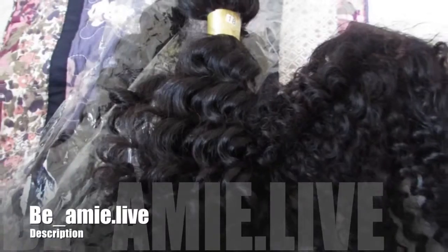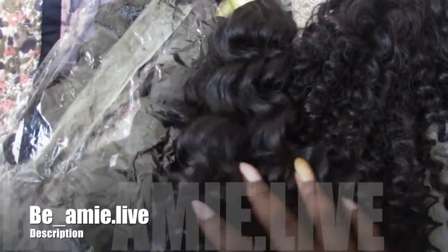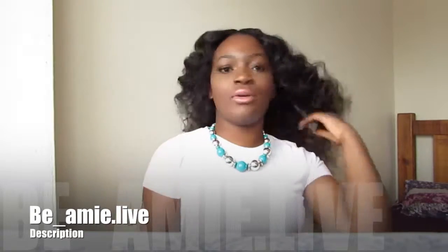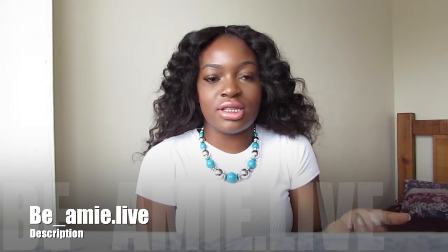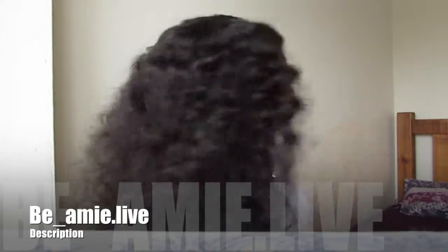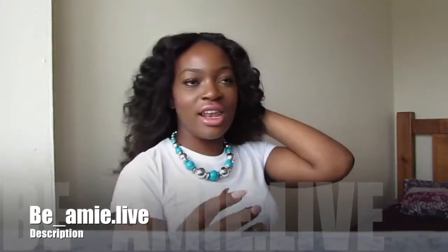So that's all of the hair together — three packets and a closure — and hopefully that's going to give me that glam look. Now it's on my head. The closure was completely a different type of curls, but what I've done is put bendy rollers in to blend it out, and yeah, I love it!